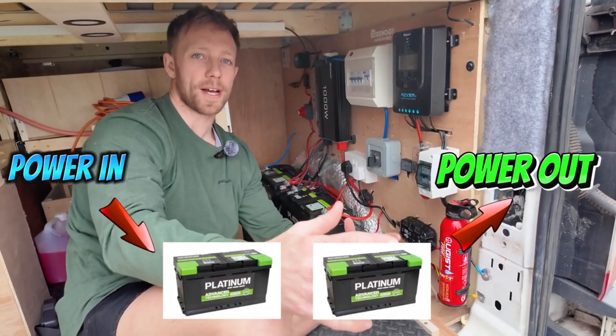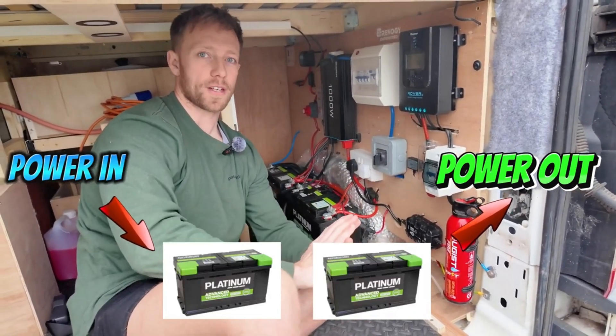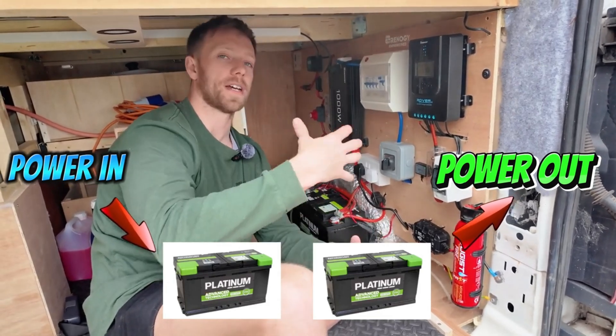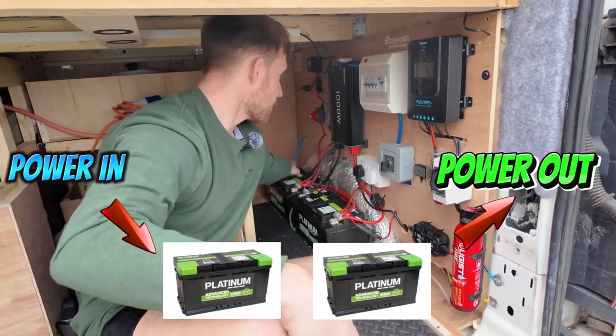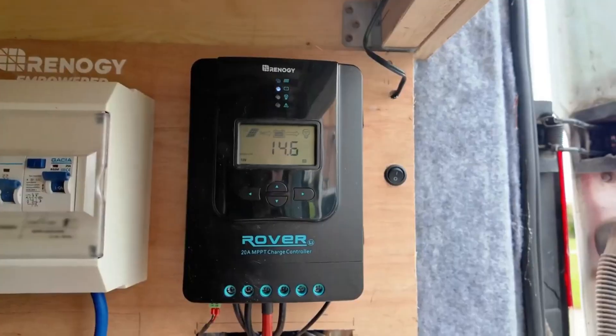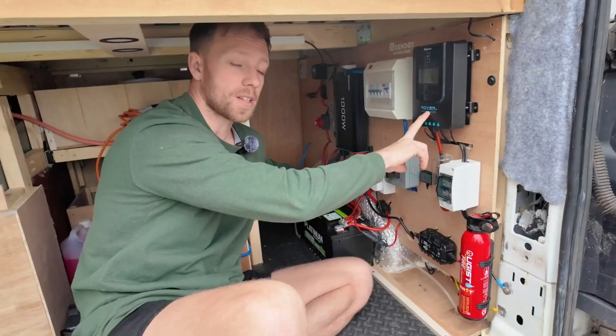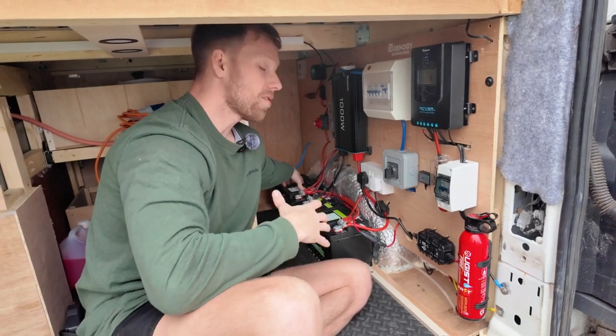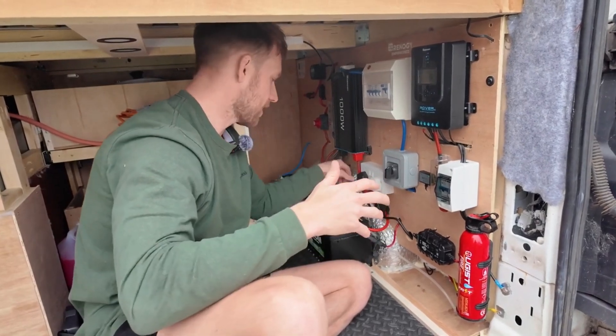It's important to get an even draw off all batteries. So everything that charges the batteries I always run into one, and everything that draws from the batteries I always run out of the other. In the first battery we've got the VSR, which gives us power from the alternator, and we've got the solar — and then everything that draws comes out of the other battery.